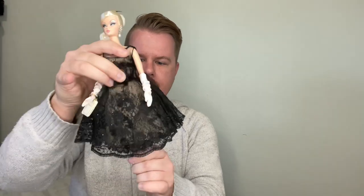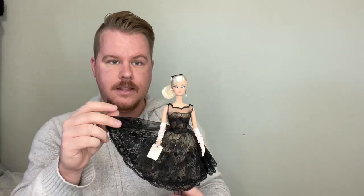Here she is out of the box in all of her glory. Look at her little jewels sparkling. She does have a hairnet on. She says Mattel 1958 on her neck because she has the nostalgia face mold. Going over her articulation: she can move at the head up and down and side to side. She has articulation in the shoulders, the hips, and a twist-and-turn waist. She does have plastic underneath her dress because of the darker color of the material.